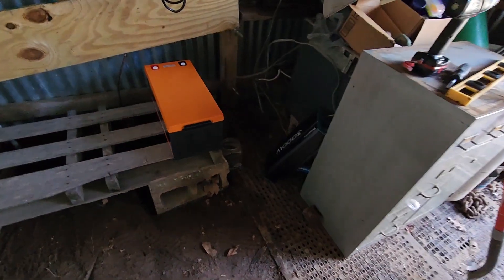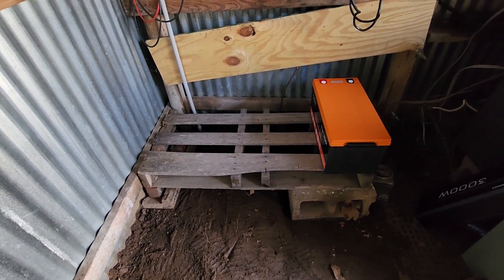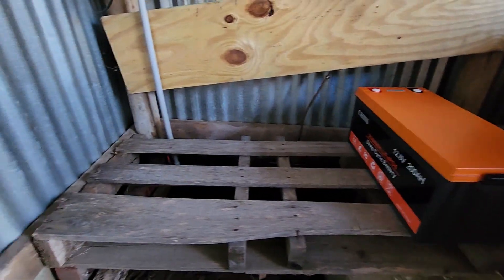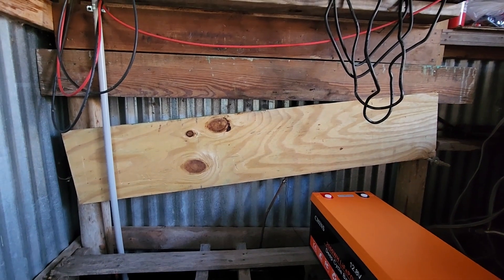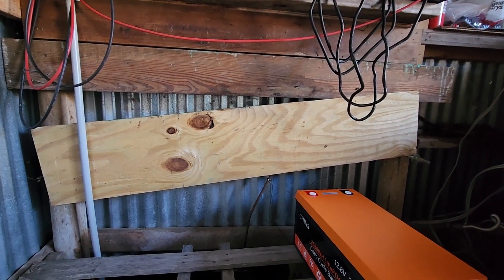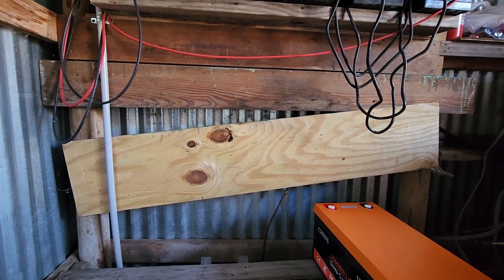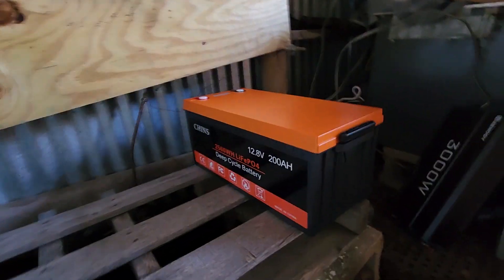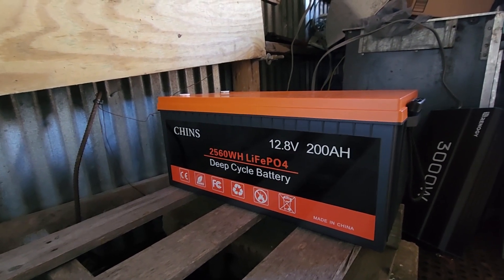Let me show you what I've got. I disconnected the power inverter, brought in some bricks, and cut the pallet down to size. I'm currently planning to dry fit the four batteries — I just want to set them here and make sure they're good. I haven't installed that board yet, but I'm going to install it right up there so I can mount all my stuff right above the batteries. I have four of these Chins Battery 200 amp hour deep cycle LiFePO4s.